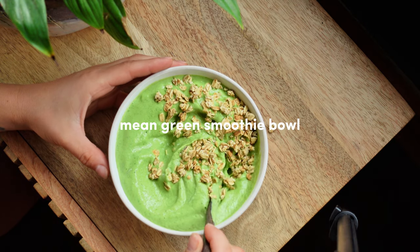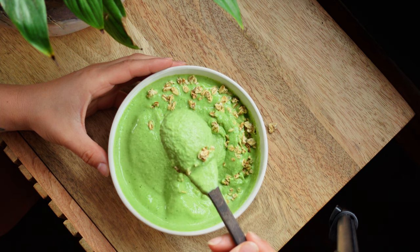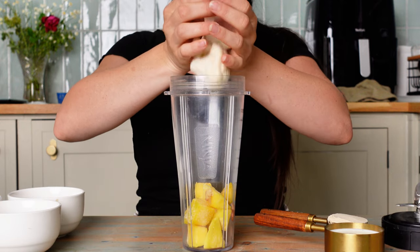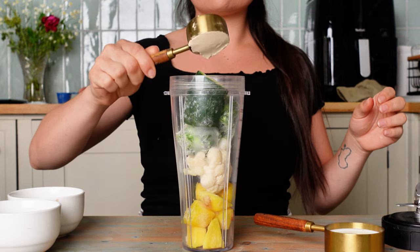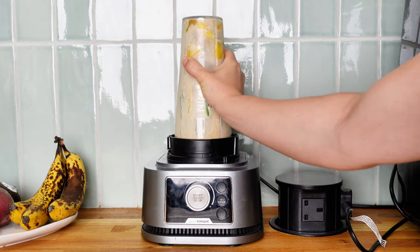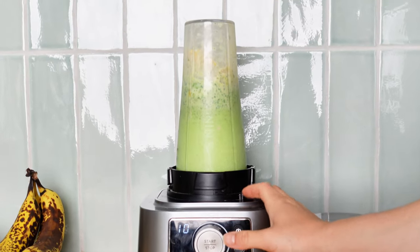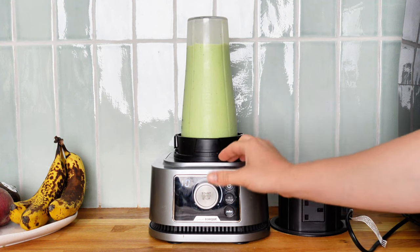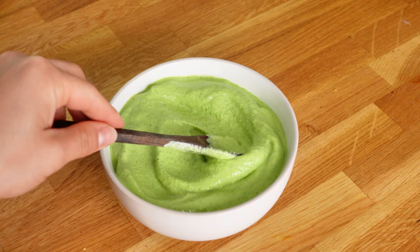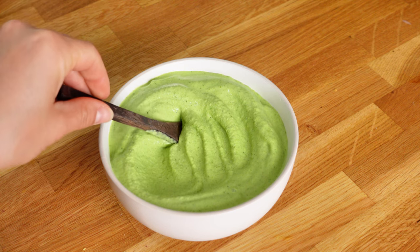Then we have this bright green smoothie bowl which has all the green goodness in it. The ingredients are frozen mango, frozen cauliflower, spinach, zucchini, vanilla protein powder, and milk. That's four servings of fruit and veg in one smoothie bowl! My blender struggled a bit with this one but we got there, and the color is so bright green.